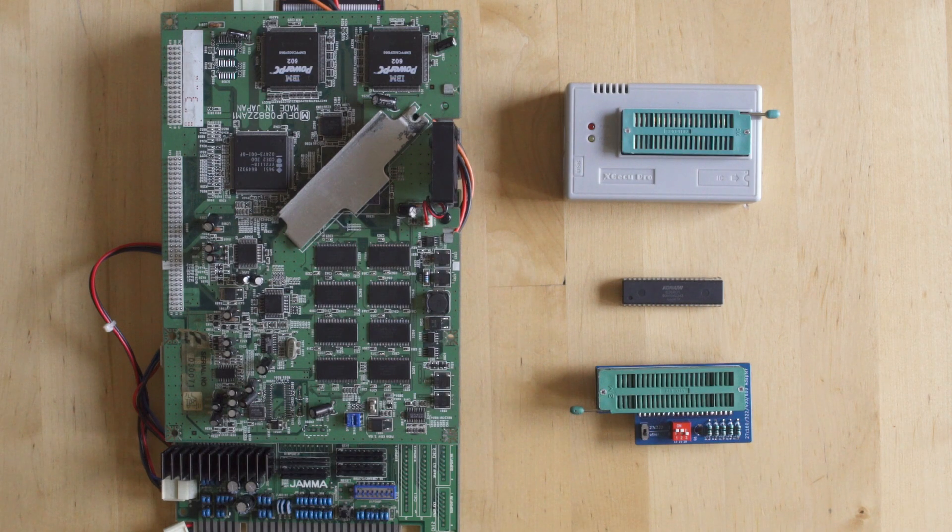What we're looking at right here is a chip dumper as well as an adapter, so we can dump the BIOS from this M2 board. In case we need to do any BIOS-related hack, we'll be able to have a fresh copy, just to make sure that the MAME dump isn't complete or something like that. I want to have a fresh copy off the chip itself.